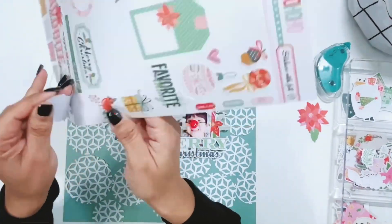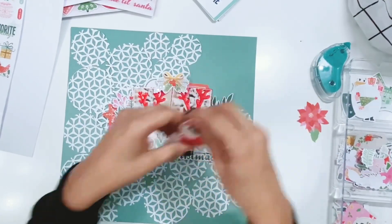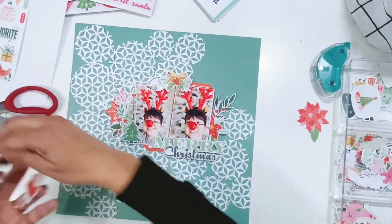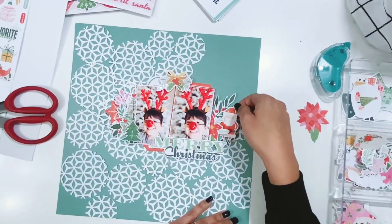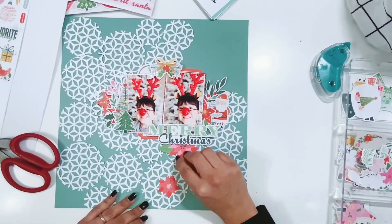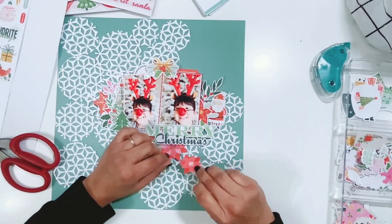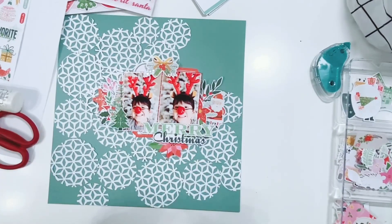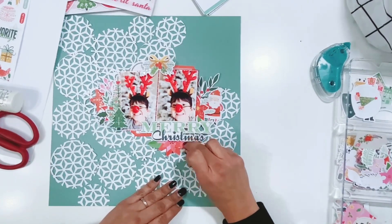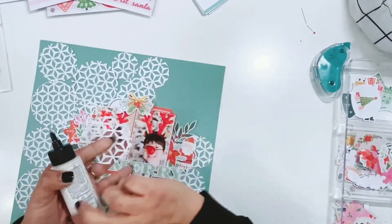I pulled in the Santa from the cardstock stickers — he's super cute and is holding a bag full of toys, but I cut off that bag and his hand because he wasn't fitting in with the foam adhesive on that side, and you wouldn't see it anyway. He's popped up on some foam adhesive. Adding some gorgeous florals under the Merry Christmas title — I cut these in half to give them a straight edge so they'd fit better underneath, since they were butting up against the foam adhesive. Cutting them in half and giving them a straight edge helped them fit perfectly.